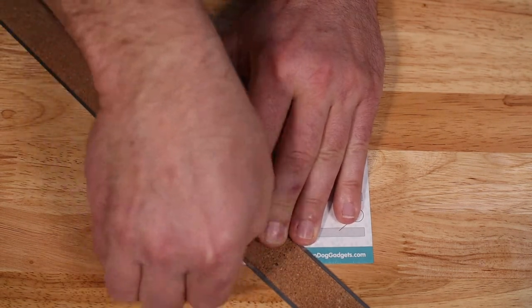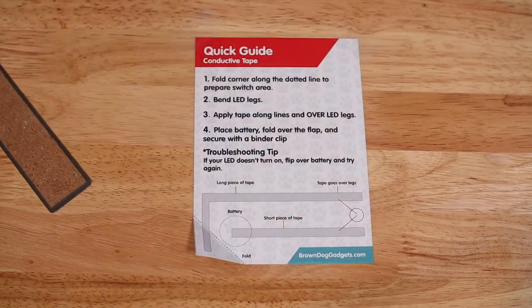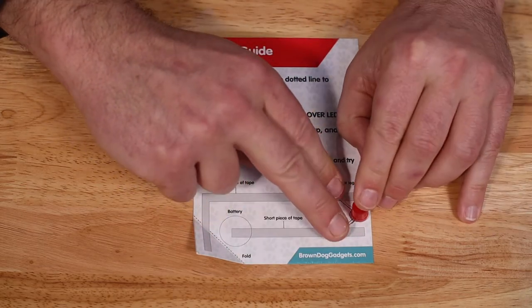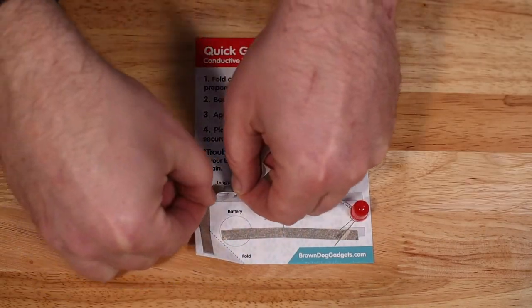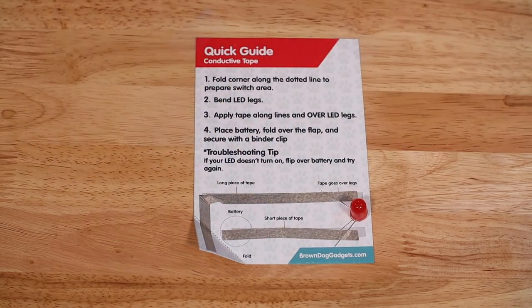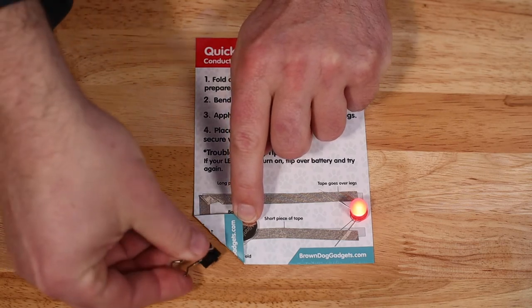Fold over the corner of the cardstock to prepare the switch area. Bend the legs of the LED. Apply maker tape along the lines and over the LED legs. Place the battery, fold over the flap, and secure with a binder clip.